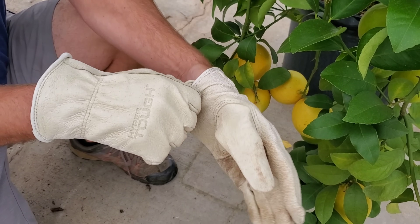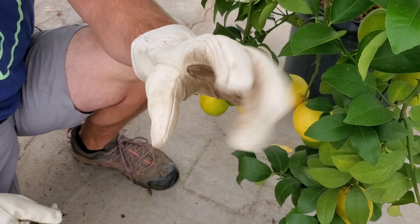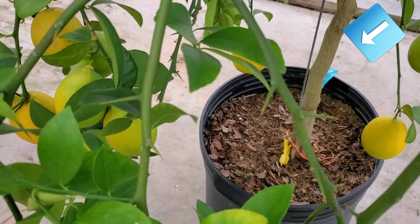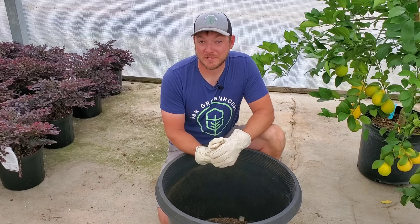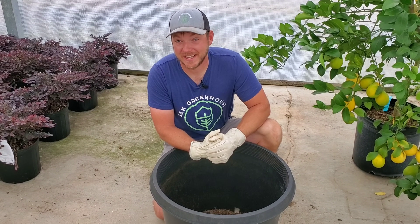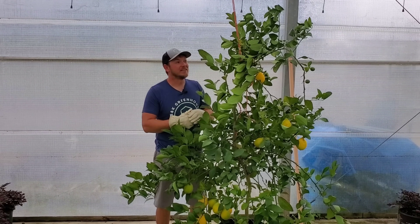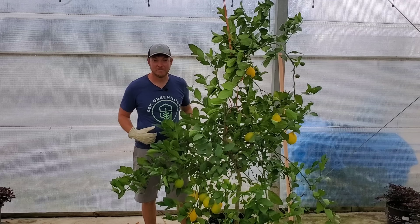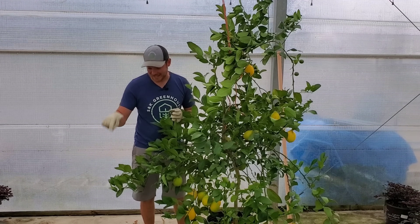Right before repotting, it's important to wear gloves as lemon trees have humongous thorns. When I was wrestling this lemon tree down here to shoot the video, I failed to put on gloves and my hand basically got impaled. This thing is super top heavy — we had to tie it up just to keep it from toppling over, and now I'm going to wrestle it into this container.